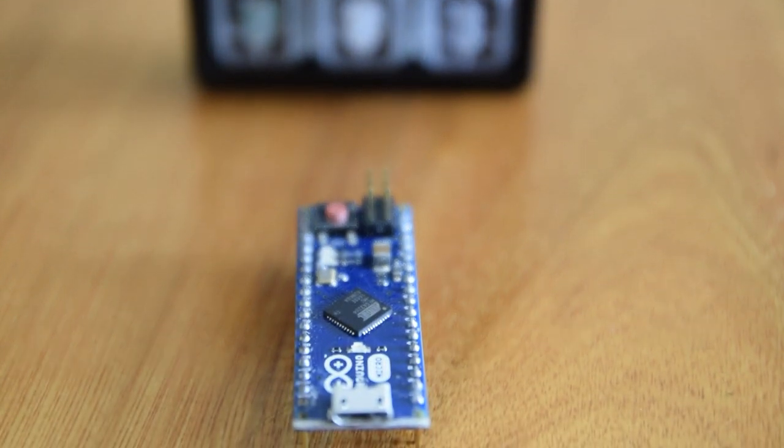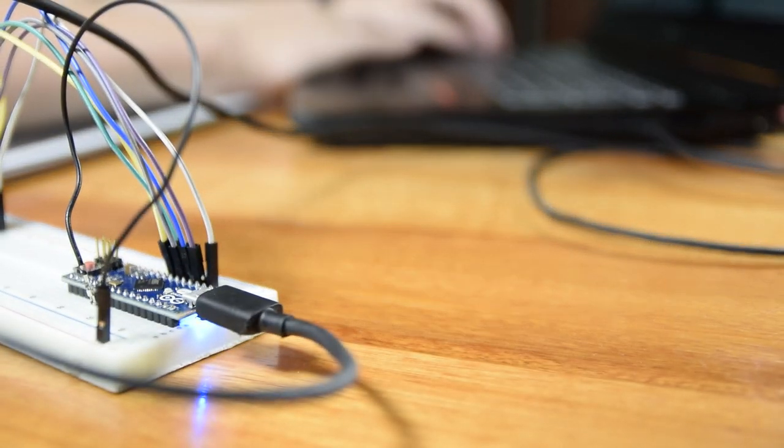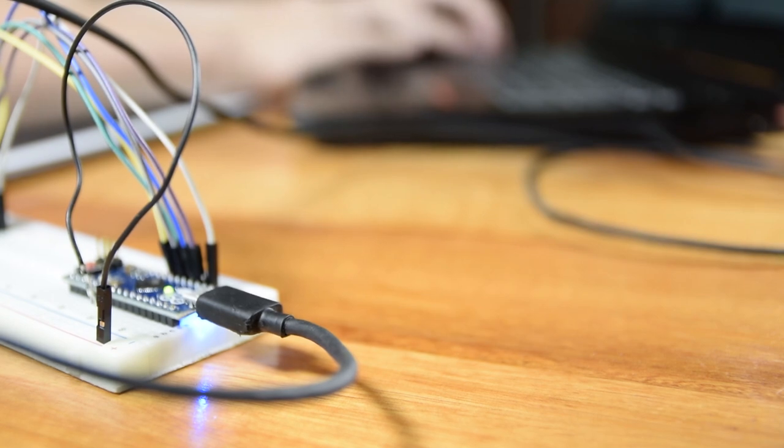Firstly, we had to use the breadboard, jumper wires, and the Arduino desktop application to find a way to get each key press — or every time we grounded the wire — to register an input on the computer.